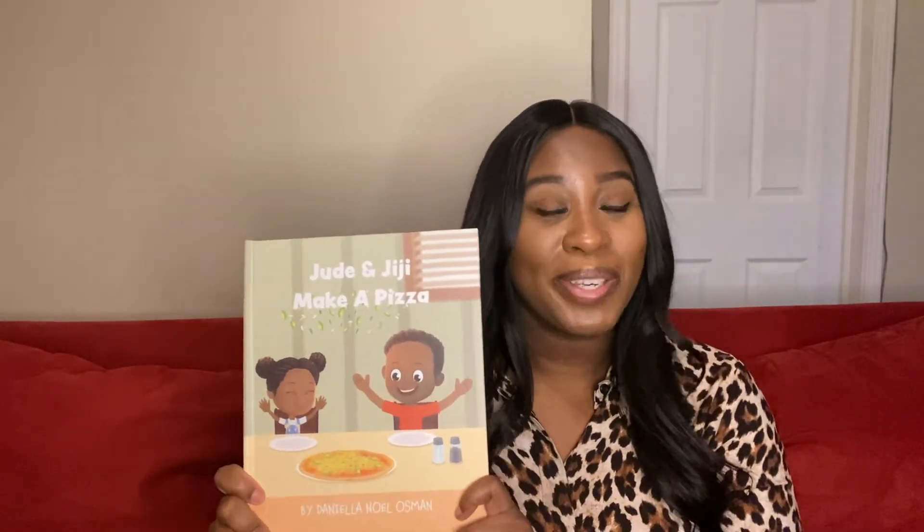I am so happy you liked 'Jude and Gigi Make a Pizza.' I'd like to give a big thank you to Daniela Noel Osman, the author, for letting me read this on my channel. If you love this book — which I already know you do — please buy a physical copy at her website; the link is in the description below. She has this book in English, in French, an ebook, and I believe also a coloring book. Please go buy this book, Daniela — thank you so much, I am so honored, and I wish you nothing but success.